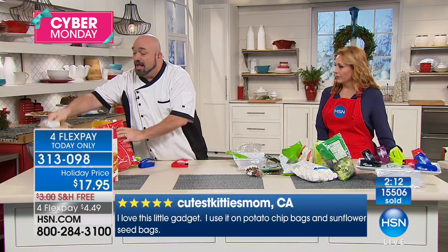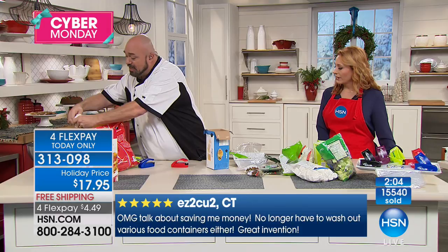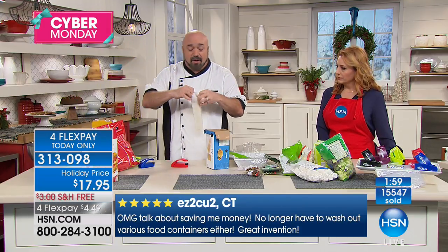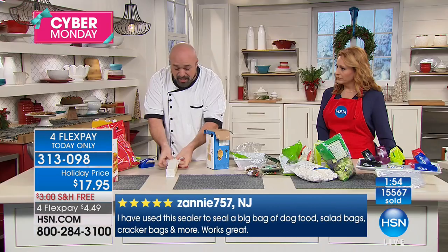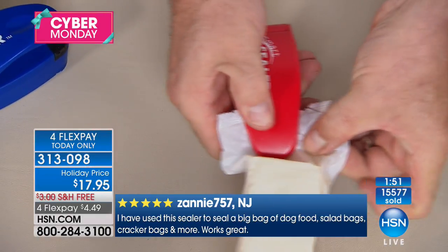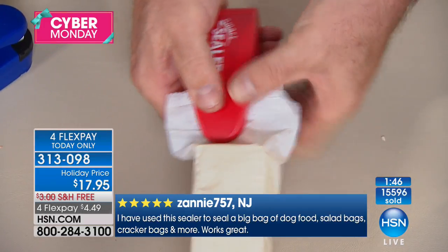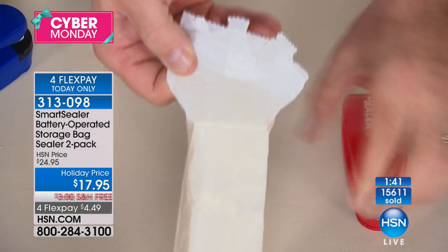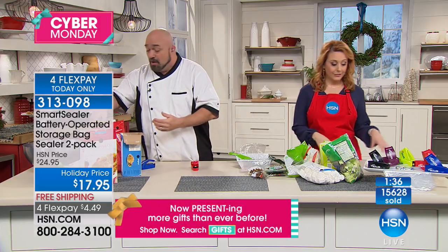People go to the pantry and see a sleeve of crackers and think 'who cares?' But in your life you would never take a $50 bill, a $20, a $100 and crumple it up and throw it away — yet every time you throw away even something as simple as crackers, you're throwing that money away. As long as you've got enough room for the Smart Sealer to get over that little hump, you can reseal those packages. Even the simplest things like crackers can add up over time — the average family tosses away hundreds of dollars worth of food products every year.